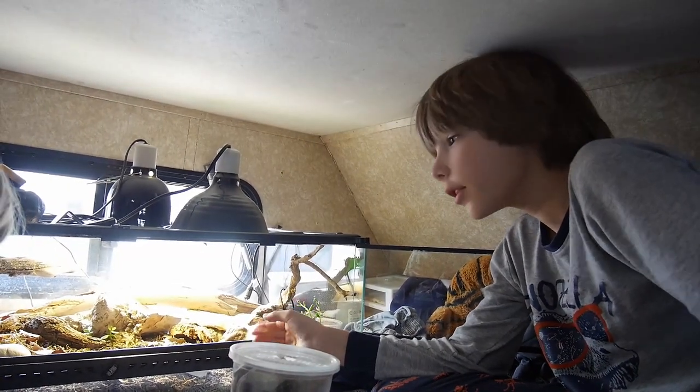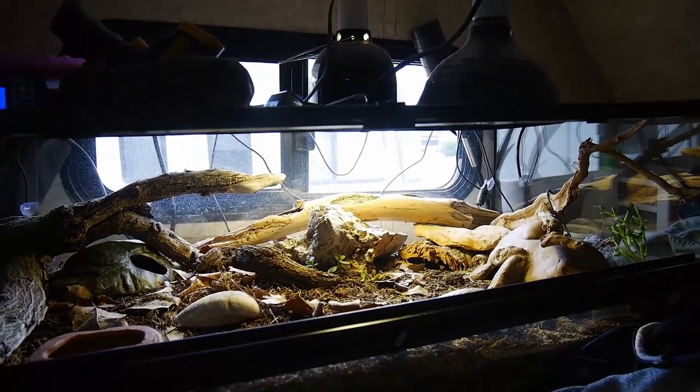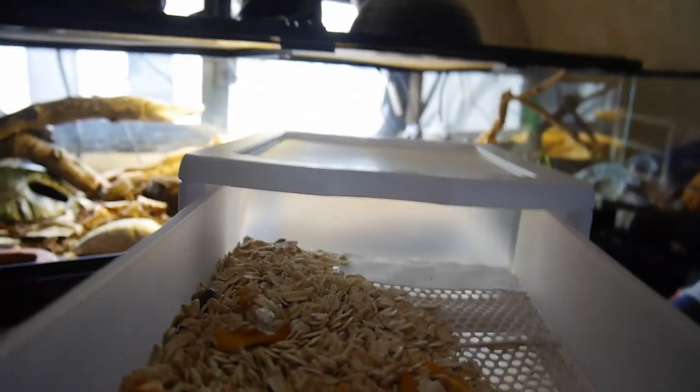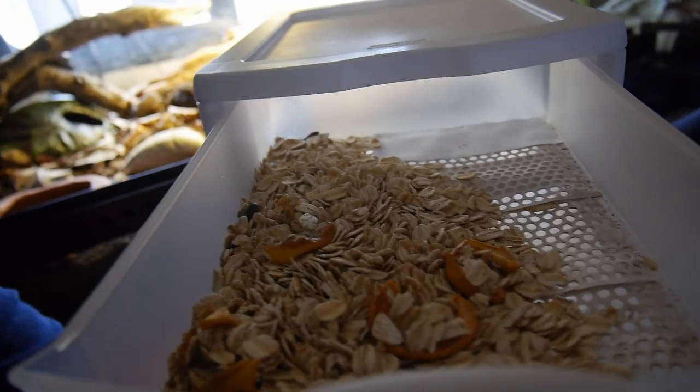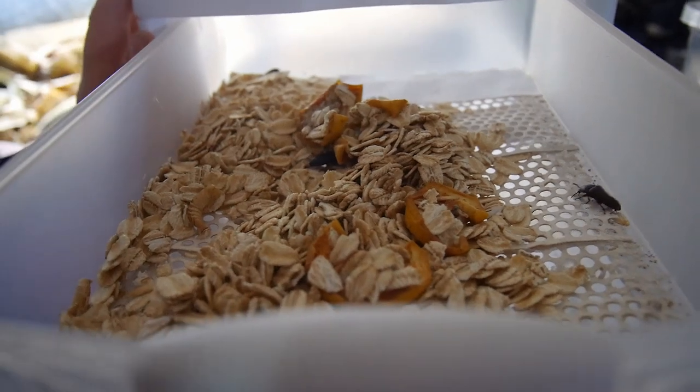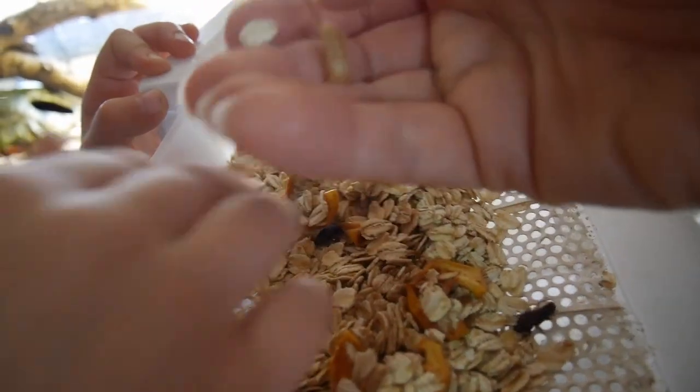The dubia roaches also help clean up the dirt. There's also a box over there where we're breeding mealworms. Open it — you can try to record from the bottom. See this little grid here? When they lay eggs, the eggs fall down through the grid so the beetles don't eat them. The darkling beetle is the final stage of the mealworm life cycle. First we have a worm, then it turns into a pupa, and then the new beetle hatches.